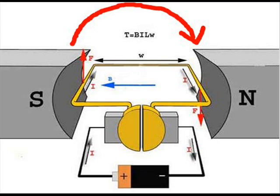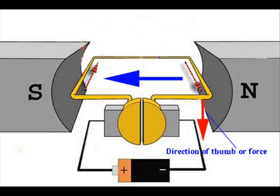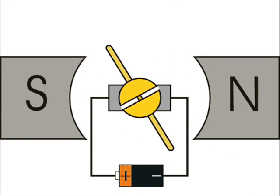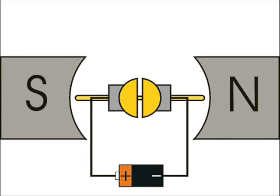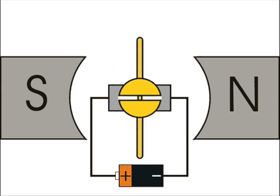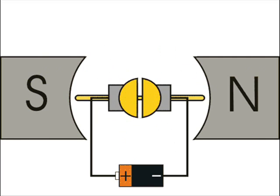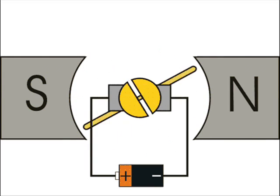From that explanation, we can conclude that in this model, whichever conductor comes under the south pole experiences an upward mechanical force, and whichever conductor comes under the north pole experiences a downward mechanical force. Due to these two forces, the single turn continues to rotate until the battery is disconnected. A practical DC motor rotates on the same principle as this elementary single-turn model. Practically, in a DC motor, in place of a single turn there is a multi-turn armature coil, and in place of two poles there may be more than two — an even number of poles.